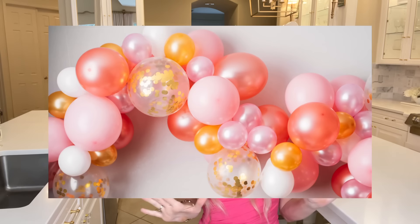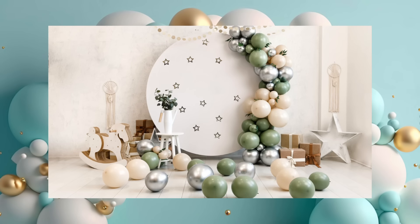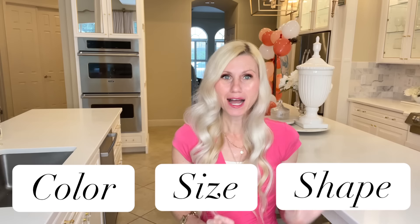Balloon garlands are all over the place right now — they are so popular. A balloon garland is a great way to add a wow factor without spending a lot of money. You can get any balloons you want: any color, any size, any shape. I'm going to do a little bit of a cheat today. I bought this package of balloons from Michael's so that they could be easily assembled, because sometimes when you're throwing a party, time is of the essence.